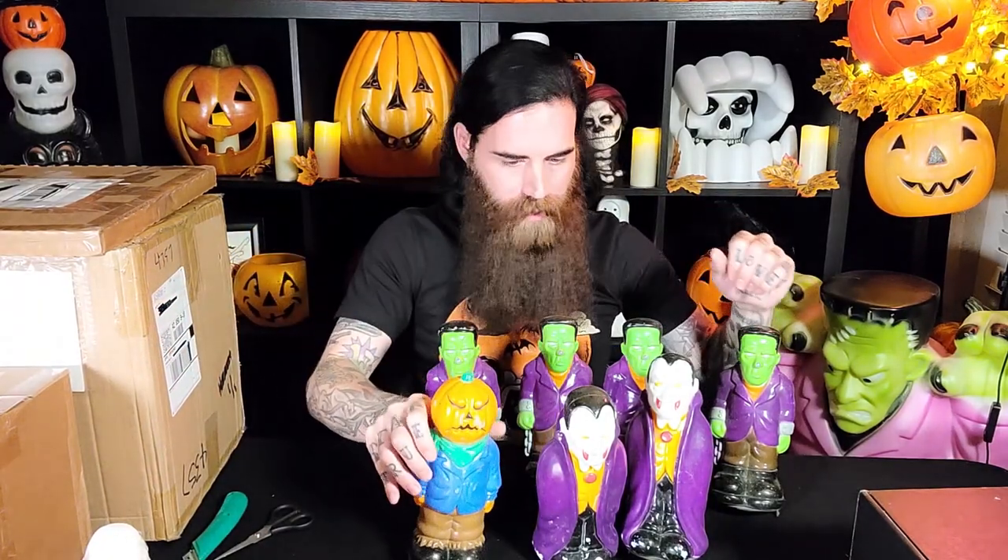These bases you can unscrew and take off so that they'll sit flat on a tabletop or on a shelf, which is probably what I'll end up doing with these.